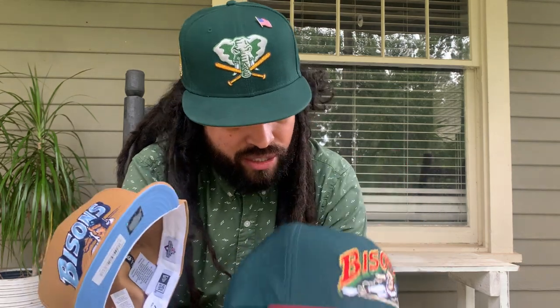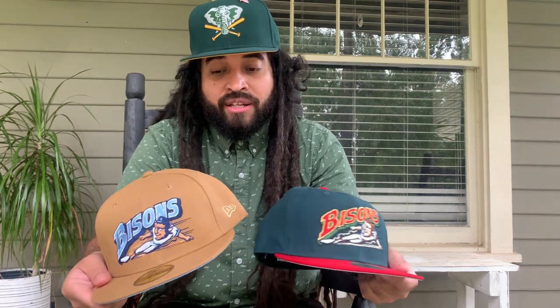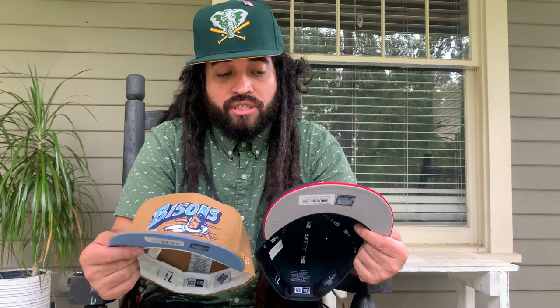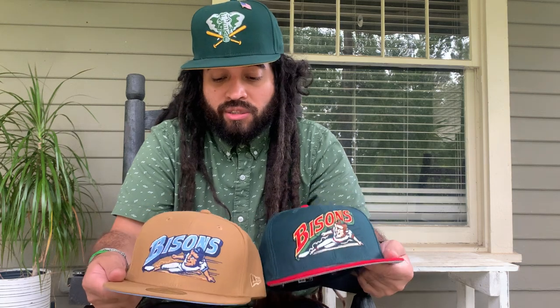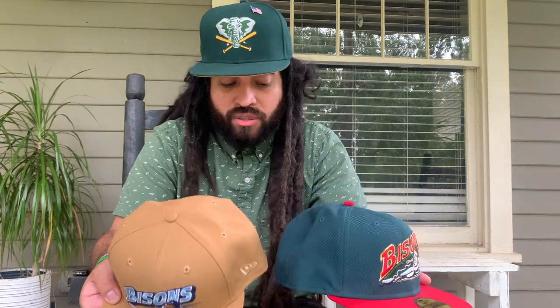Thank you Topper Store for letting us cop these. They didn't announce a drop or anything — they just literally put these up on their website and I was able to cop them. The sizes were in there until like three days ago, so hopefully you got a chance. Everybody seems to want Bisons for some reason. I've been wanting these to almost complete my minor league kind of chase — I have the Bats, I might need to get a Louisville Bat, I have the Murciélagos, and maybe the Durham Bulls for the movie.